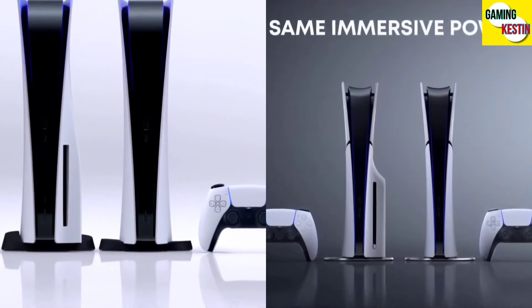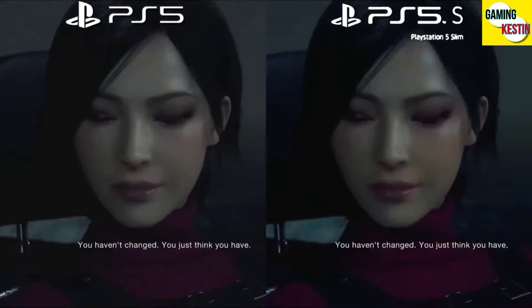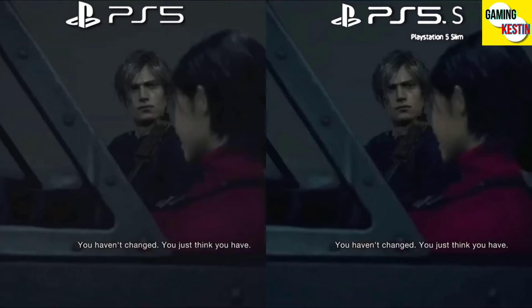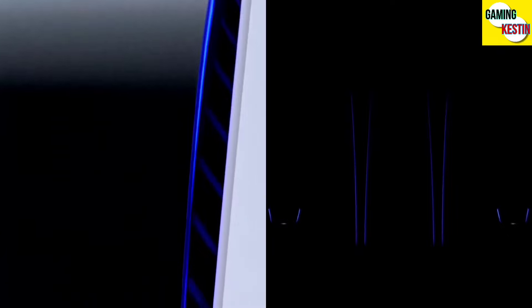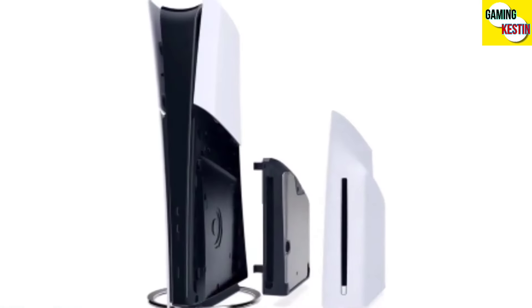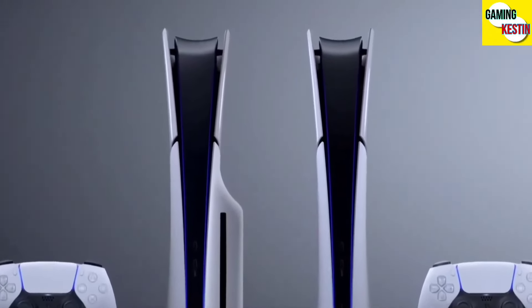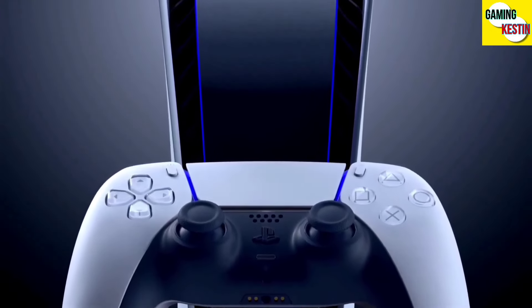As you see, both models are almost the same, but there's only a bit of change in the looks. The graphics are a little bit higher in the PS5 Slim, and it's obvious because it's a new console. The PS4 Original and PS4 Slim both looked very different, but in PS5 they just added a black strip and made it a little slimmer, though in height it's almost the same.